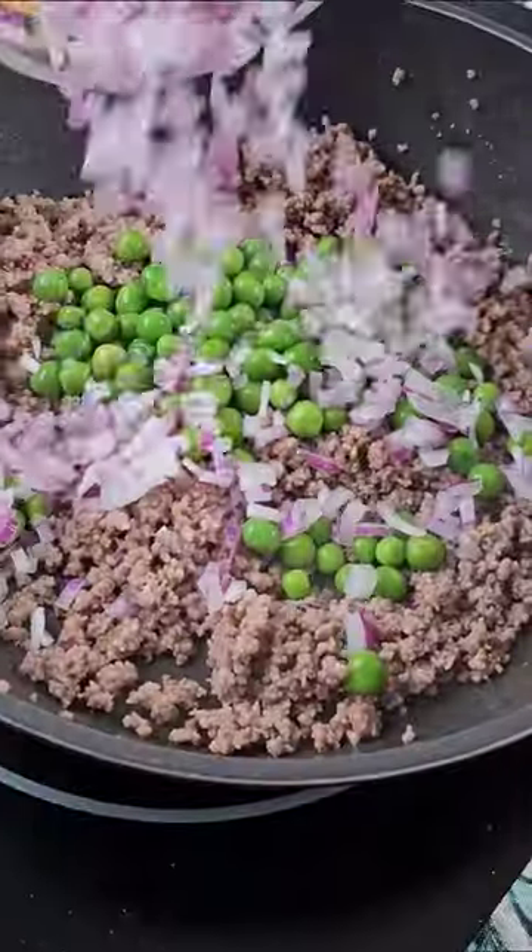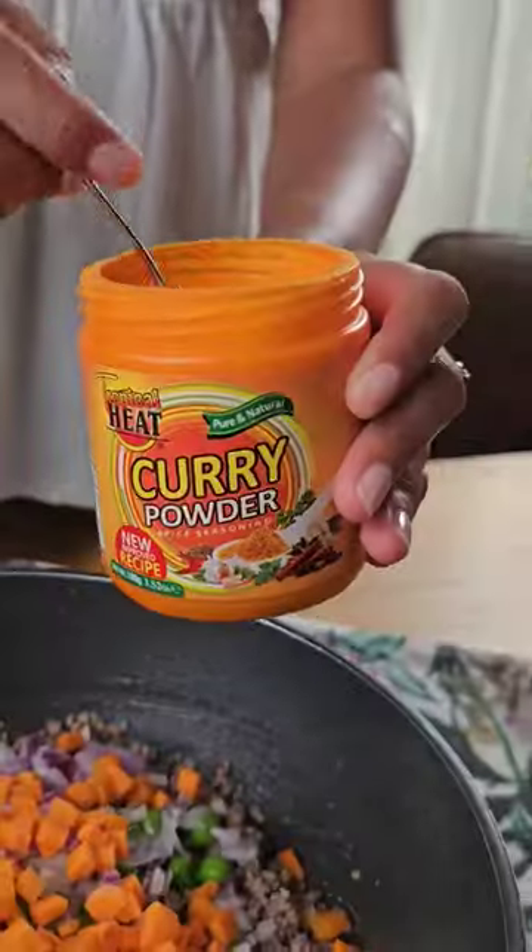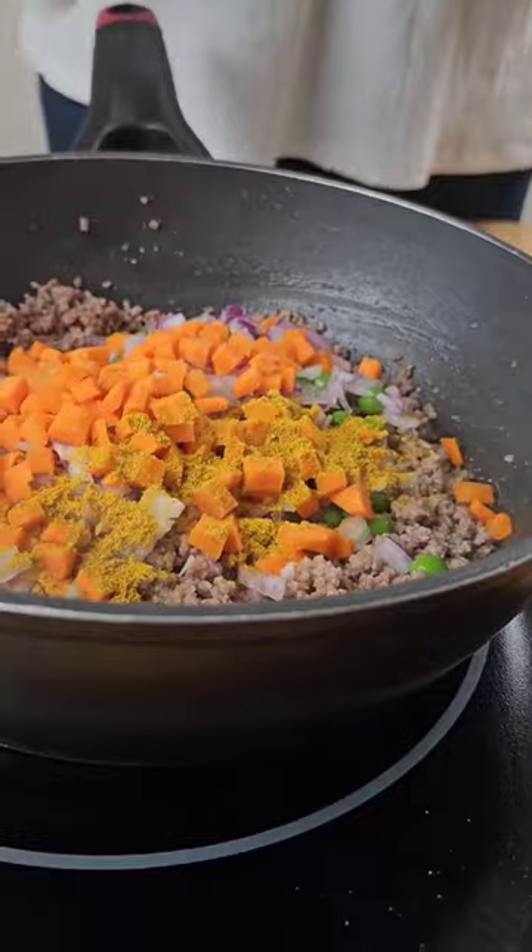Stir, then add boiled peas, some chopped onions, carrots, tropical heat curry powder, and some cumin powder.